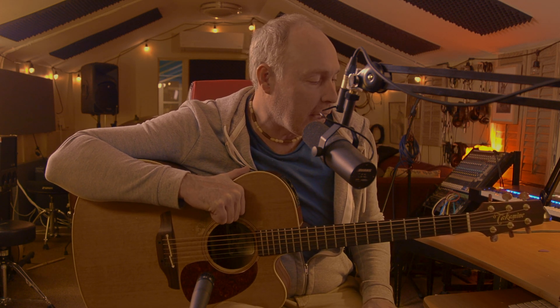Hey everybody, how are you doing today? Hope it's going well for you. My name is David McKenzie, and I'm here at Beyond the Beat Studio in Music School, and I thought I would do a little instructional lesson on how to play an Open D tuning.